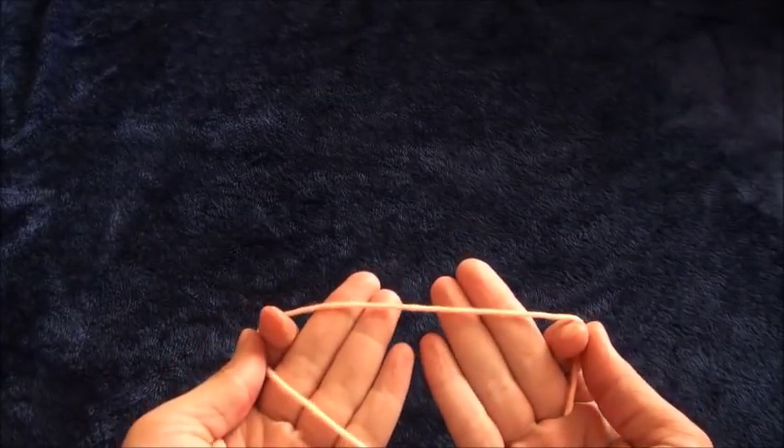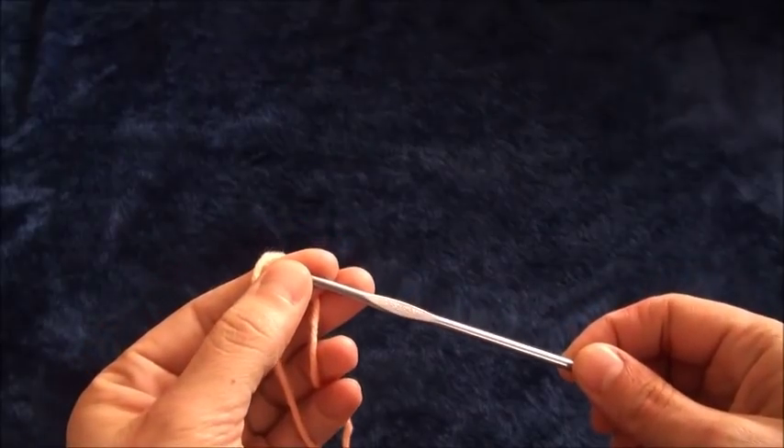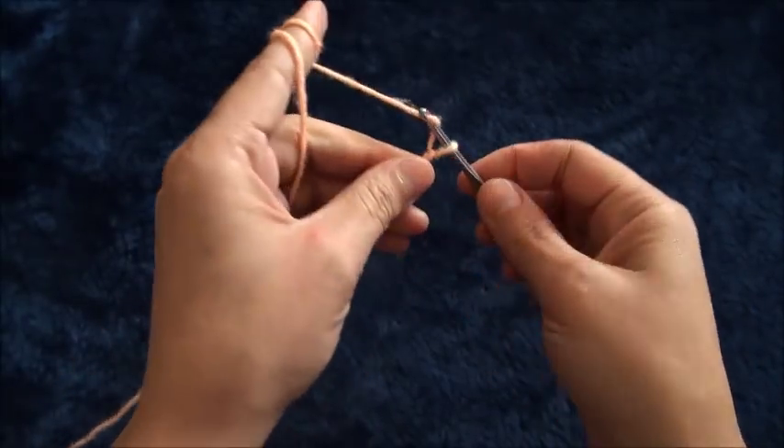For this video I'm using yarn in size 4 medium and a crochet hook in size 3.75 millimeters. I'll start by making a slip knot and then chain two.